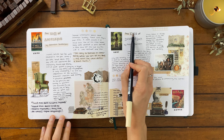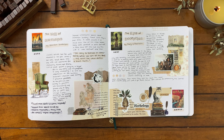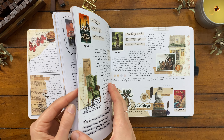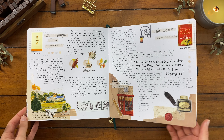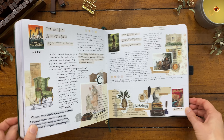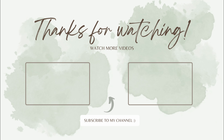That completes my September reading journal spreads. Please let me know if you've read any of these books and your thoughts, or feel free to leave me any book recommendations — I keep a running list of anything you guys suggest. Let's do a final flip-through of the spreads. Thank you so much for watching! Don't forget to get started on Skillshare with the link in my description, and happy reading!